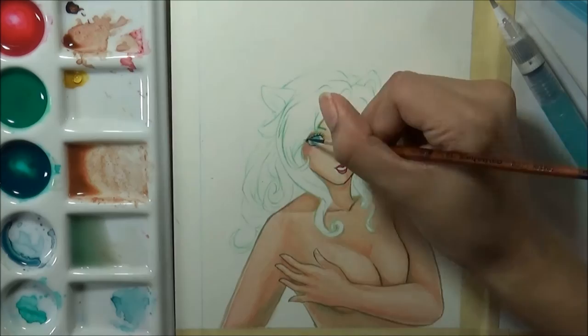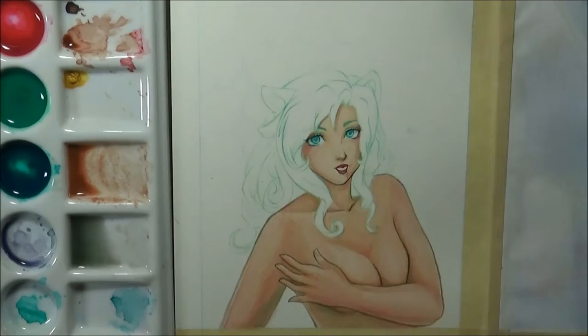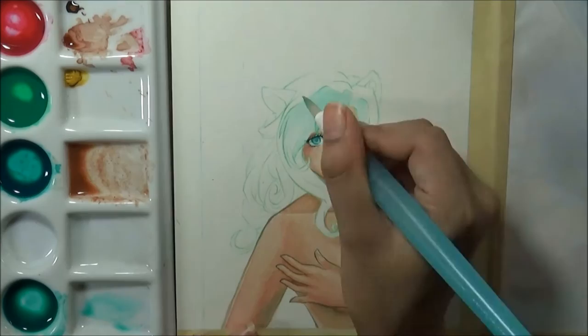Since completing this piece I've come up with a different way to store them so I don't have to keep replacing as much paint every time, and I can explain that more if anyone's interested. Those are my initial findings for these watercolors — otherwise I am quite enjoying them.